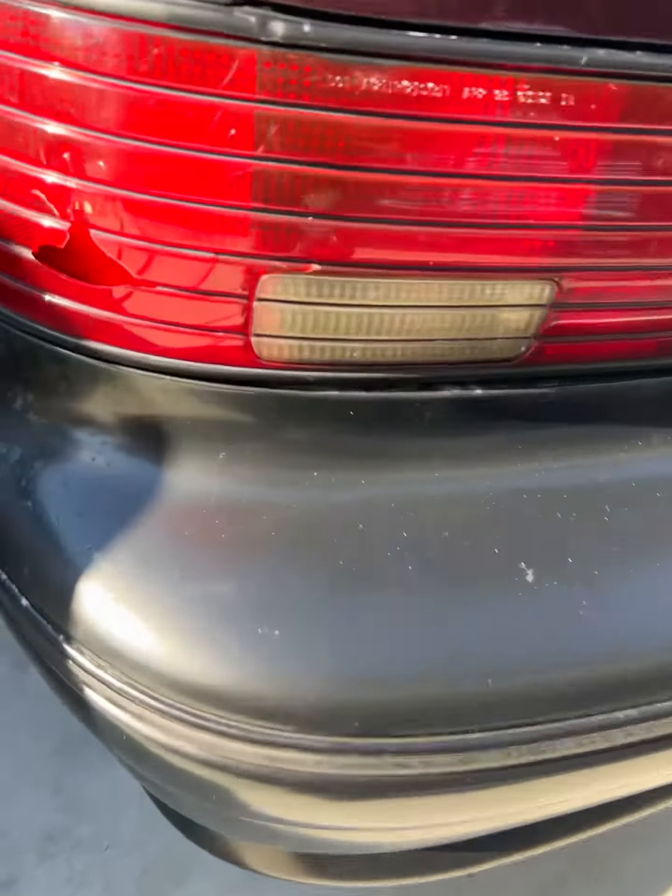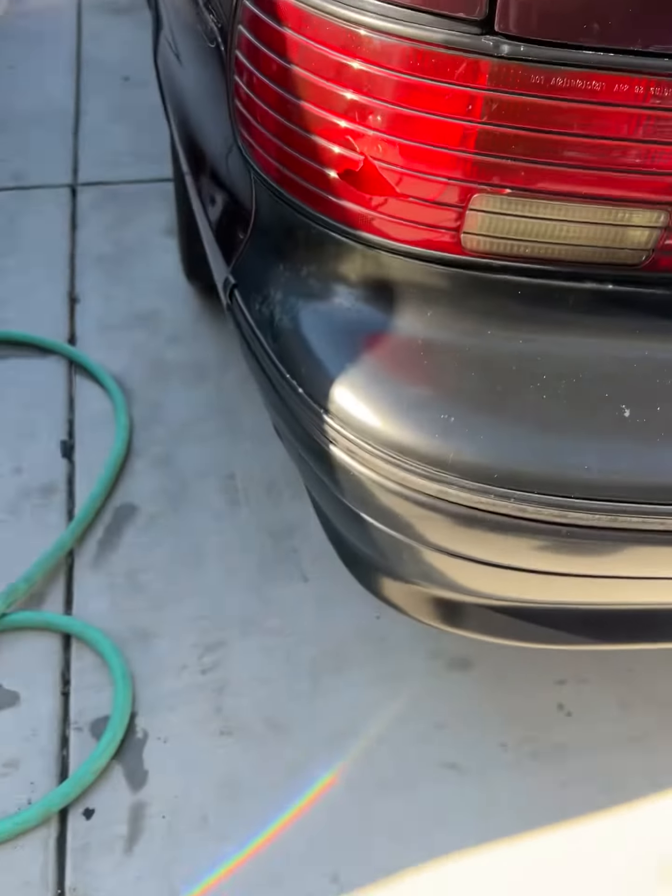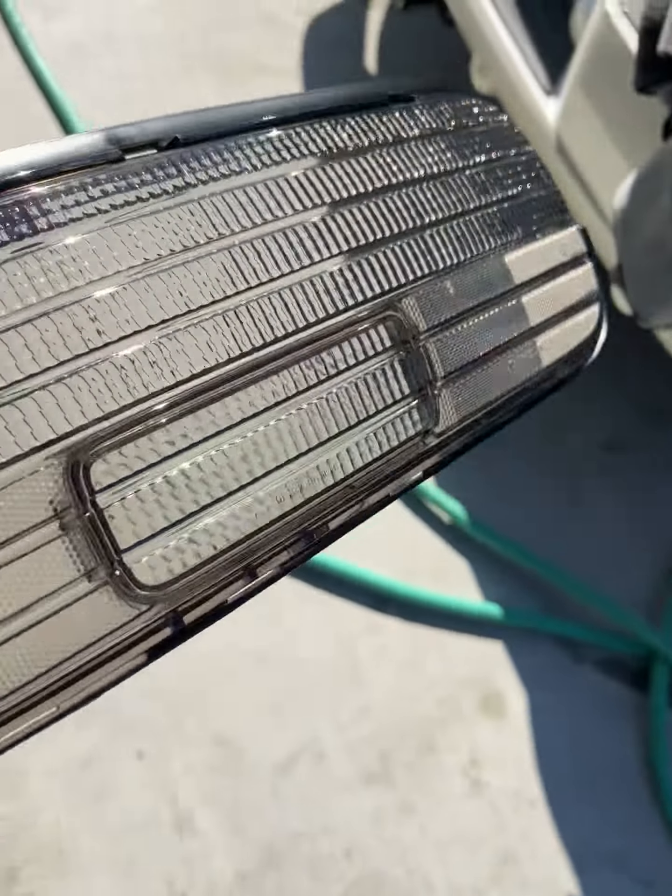I'm gonna switch out the red ones — this one's busted anyway. I was gonna have to order some new ones, so I just wanted to switch it up and make it more custom.